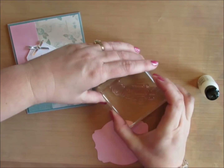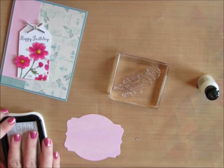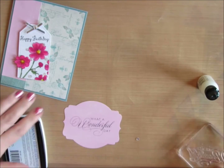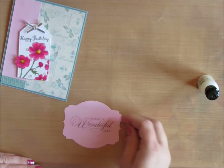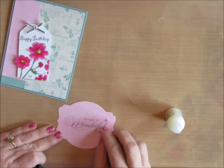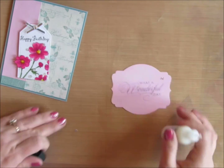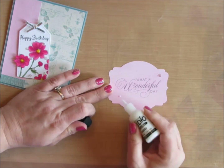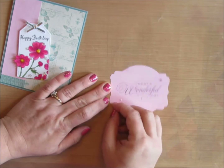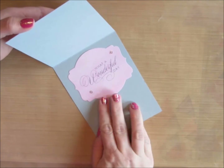I had a leftover frame cut out of the same Authentique paper and decided it might be good to put on the inside of my card. I took the Special Wishes stamp set from Penny Black, used the same London Fog Memento ink, and stamped my sentiment onto that Framelit die cut. Then I added the last two little Sparkling Clear sequins that were on my table. I'll add this Framelit to the inside of my card and the card will be done.